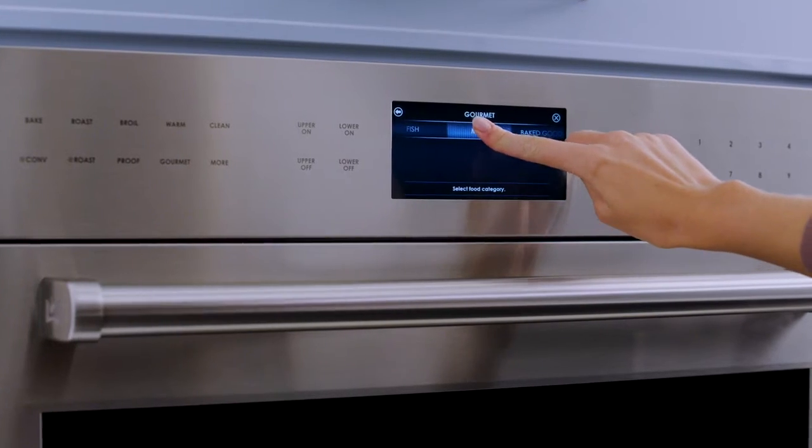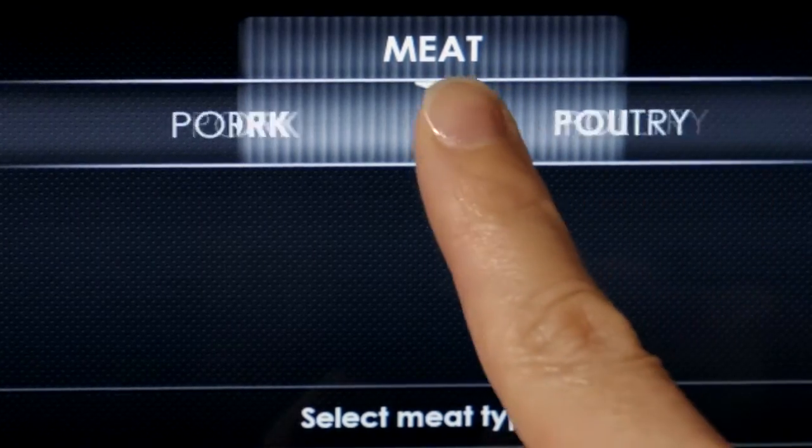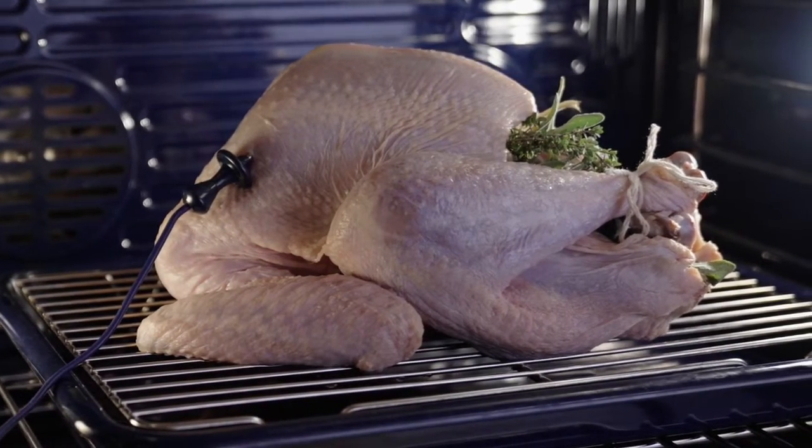With the addition of Gourmet Mode — one of the most popular features of the Wolf M-Series Oven — the new Gourmet Mode provides a chef-designed menu of nearly 50 presets that automatically control the cooking process. Select a dish, like this turkey, and Gourmet Mode does the rest.